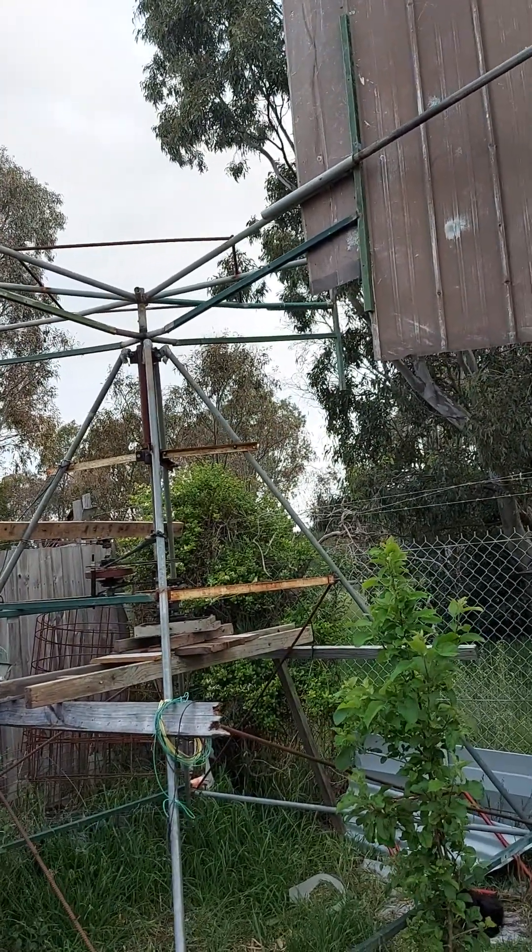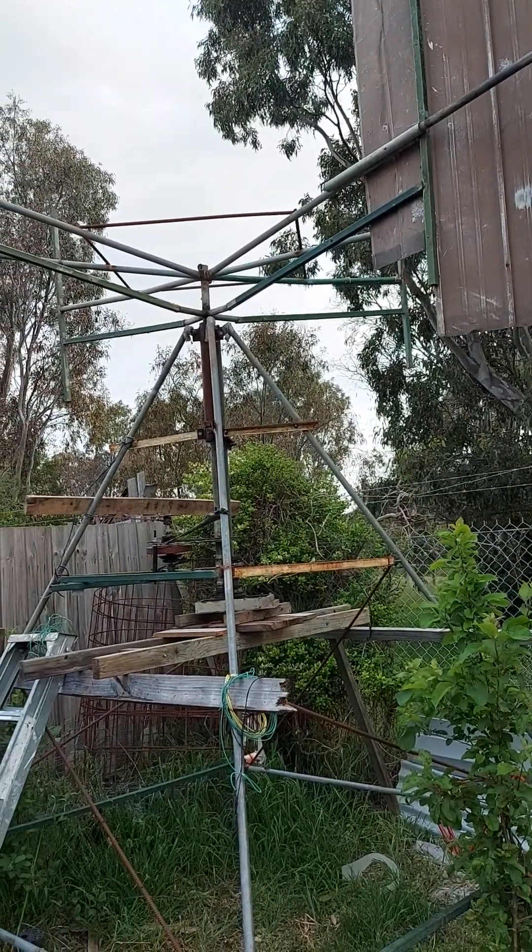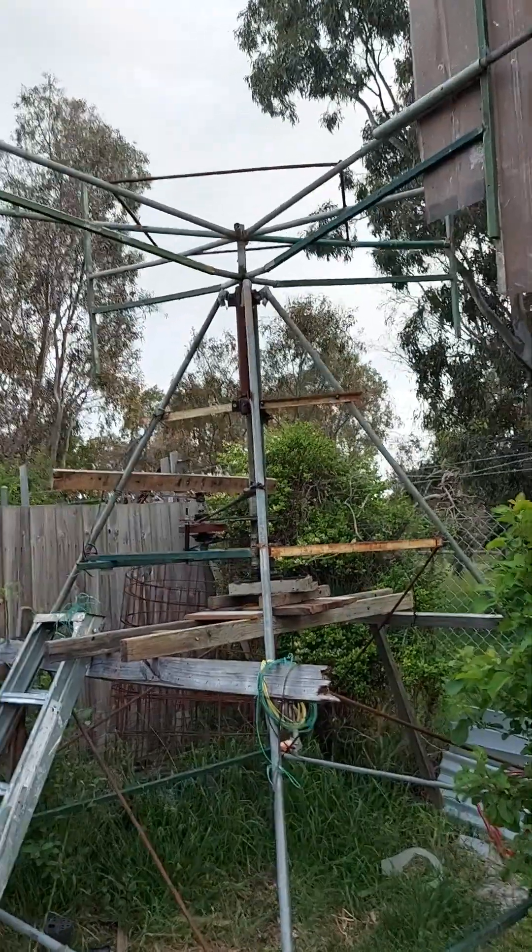Because of the trees and other objects, these cause the wind speed to reduce. But anyway, there's a little movement and it still helps to rotate.